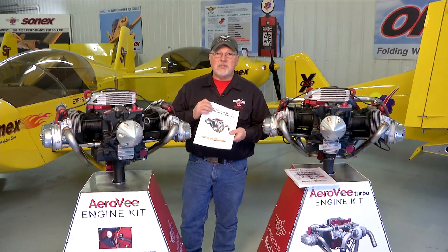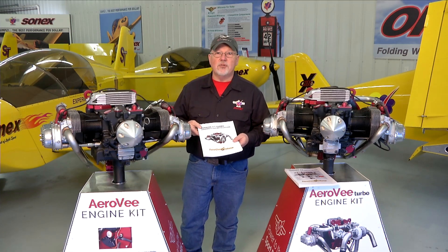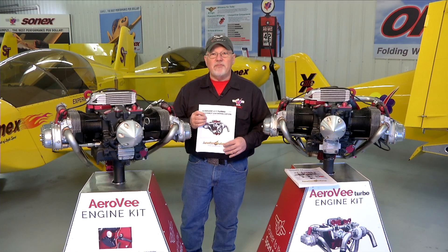In general, all the steps in the manual will be shown in the video series. We hope you enjoy the video series, enjoy putting together your AeroV engine, and we look forward to seeing your airplane flying.